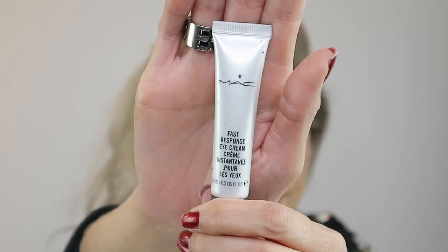Prep eyes with fast response eye cream. This helps the skin around the eyes feel tighter and also contains optical diffusers that diminish the look of fine lines and dark circles.